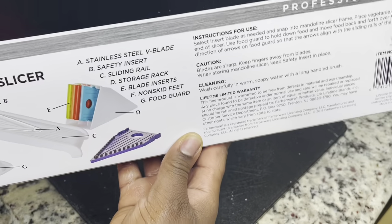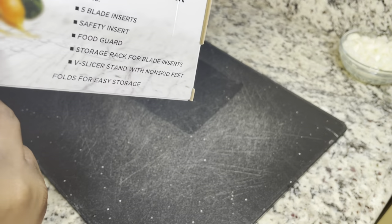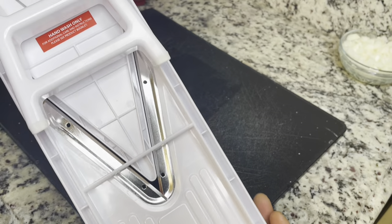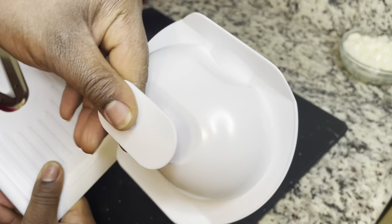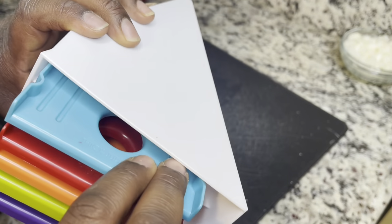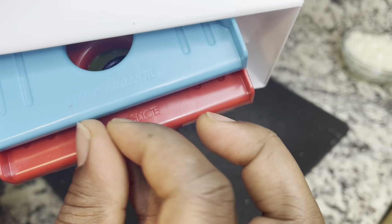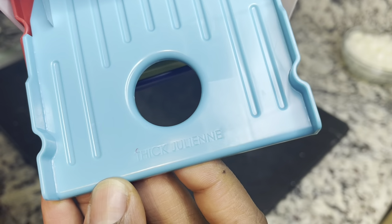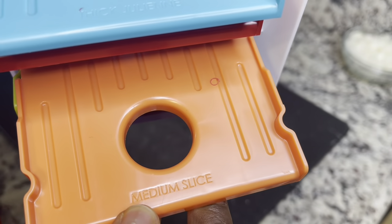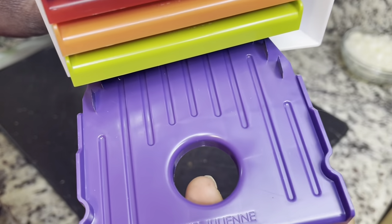I bought this mandolin from Walmart — it's by Farberware. It actually turned out pretty good and was relatively inexpensive, about $21. I'm going to use this to slice my potatoes today. I've never made scalloped potatoes and I've never owned a mandolin. It comes with five different blades, so you can slice medium thick, thin, or julienne — it's really up to you.